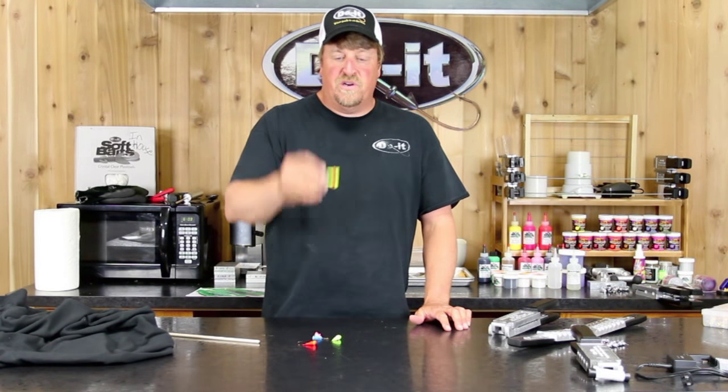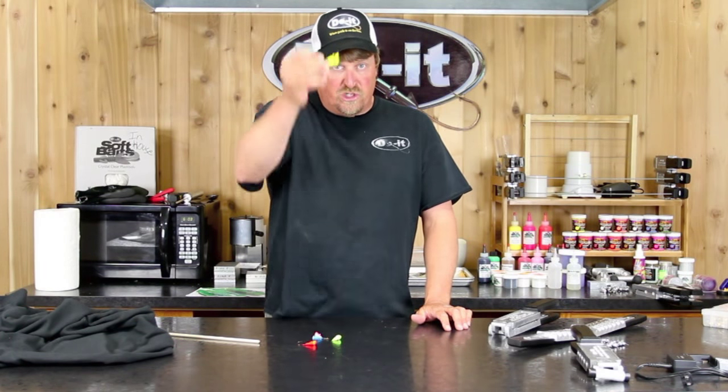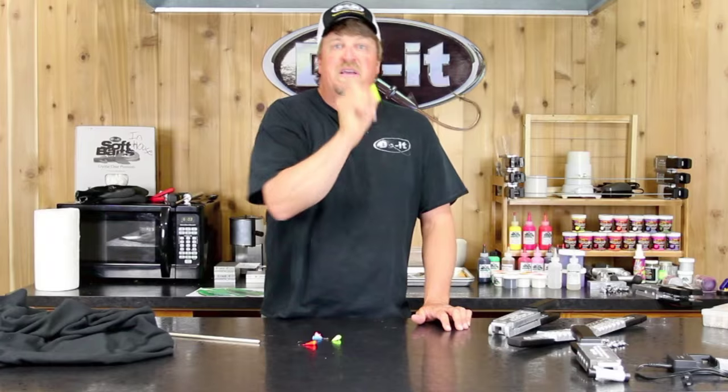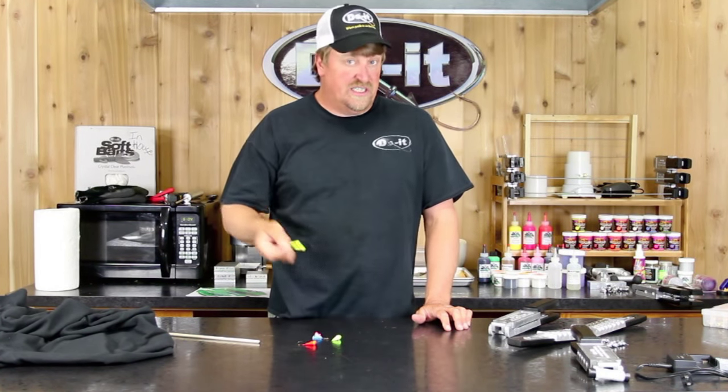The reason I like the shad darter head is when you lift this up and drop it back down, it doesn't go straight up and down like most jig heads. This actually, true to its name, is the shad darter — so it falls and darts and dives and does different stuff.